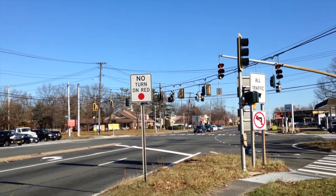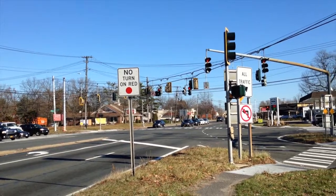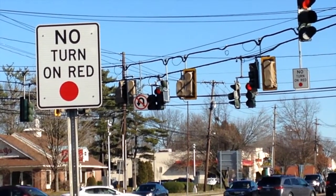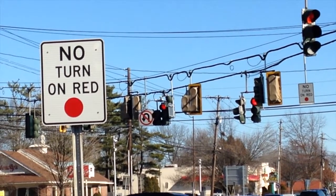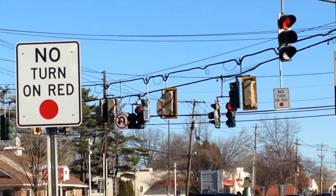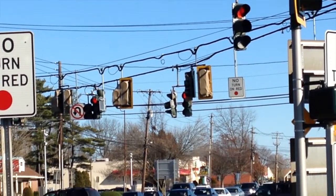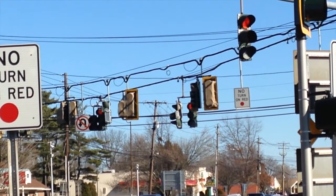We're here now at the other direction. Just to give you a shot of how everything looks around here — you can tell where the new lights are again by the backplates. It looks like the left turn is going to remain a cluster; it's not going to be changed to ROIG, which I find pretty interesting, because as you saw in some of my Route 110 videos they've been changing all of them to that. Maybe it depends on the road or on how busy the intersection is — I'm not sure.